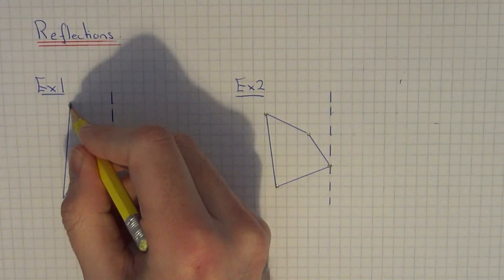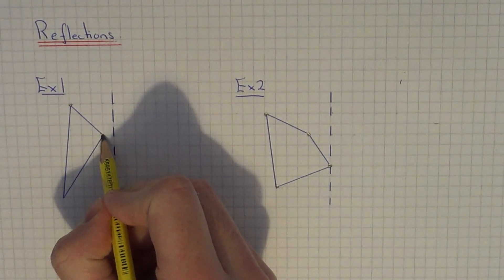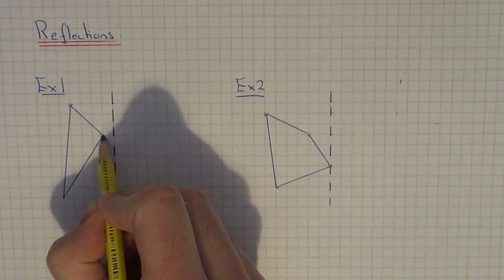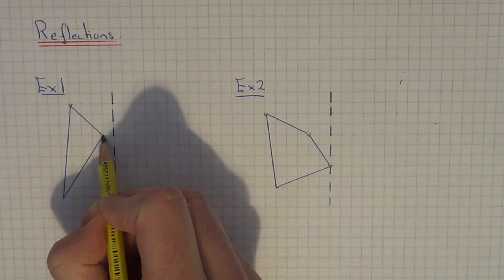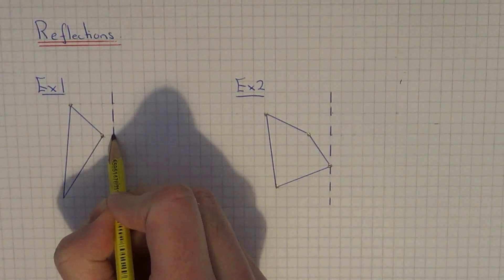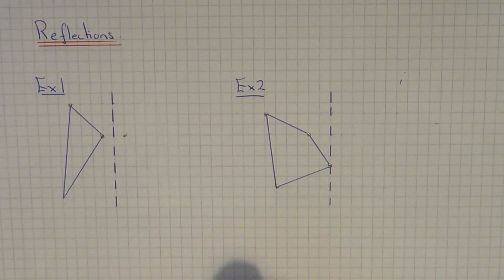In the first example we have got a triangle. Take each corner and count the distance of each corner to the mirror line, then count the same distance away from the mirror line. Let's start with the closest corner — to the mirror line it is one square, so it will be one square away from the mirror line.